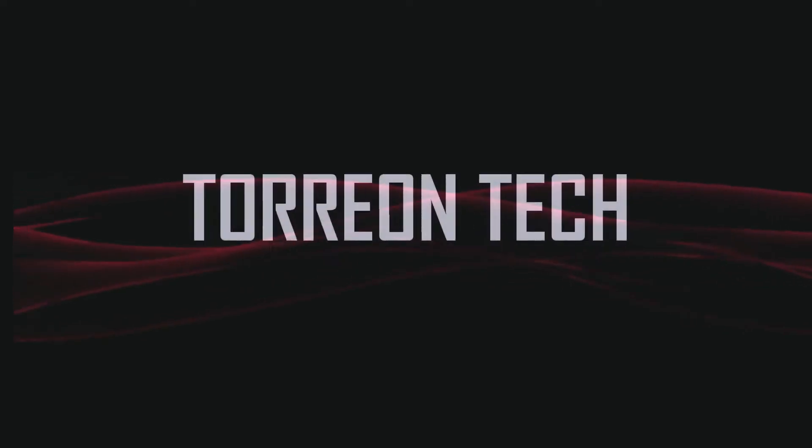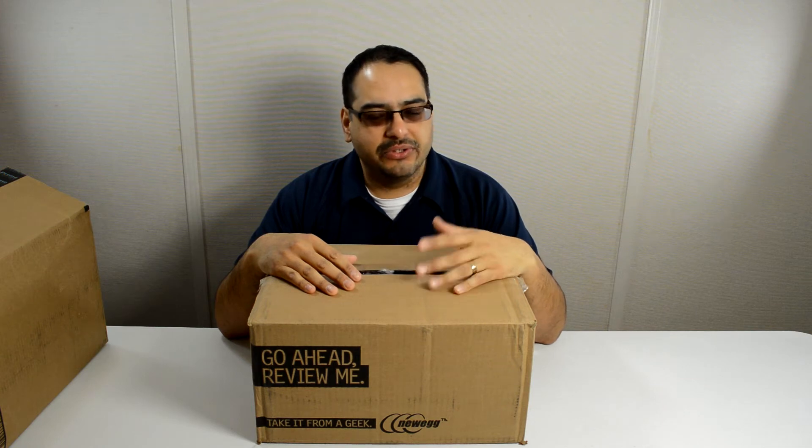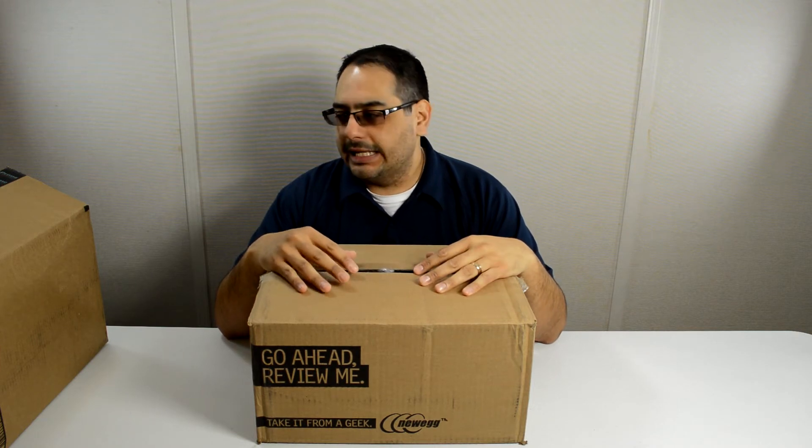Finally got my new parts, let's get started. What's up guys, if you follow me on Twitter and if you watched my last video you know that I've been in the process of picking parts and finally placing an order for a PC upgrade — and that's actually going to be on my main PC which I've had for a couple years. All my parts finally came in, I'm super excited and I want to show you what I got. I did order both from Newegg and from Amazon.